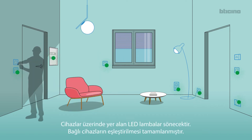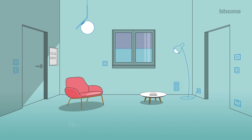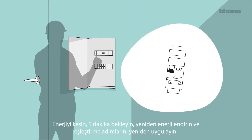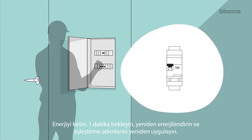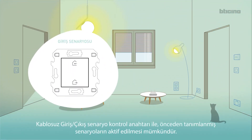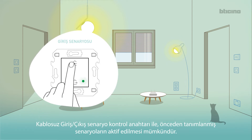The LEDs of all the devices immediately turn off. The connected devices are now associated. If the LEDs of any devices stay red, disconnect the power, wait for one minute, reconnect and then repeat the association. With the in-out wireless control, it is possible to activate the preset scenarios.